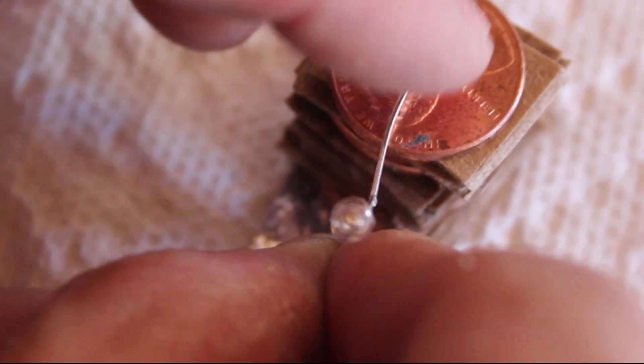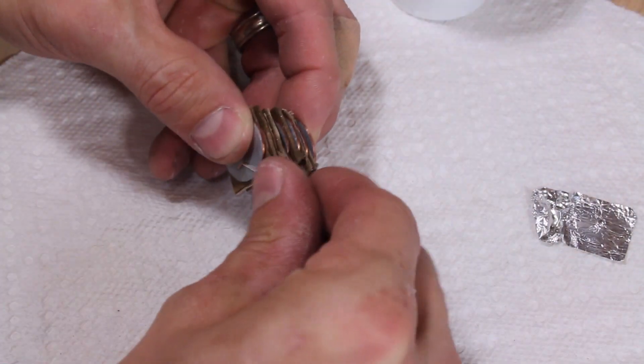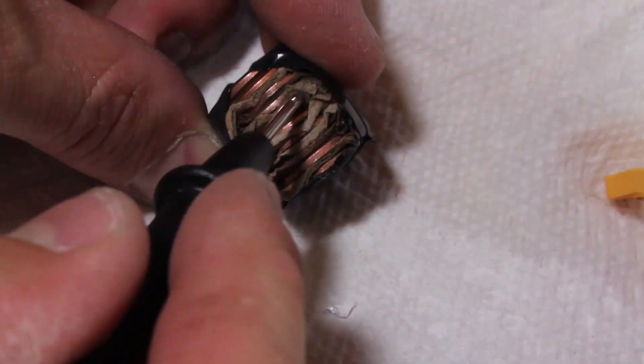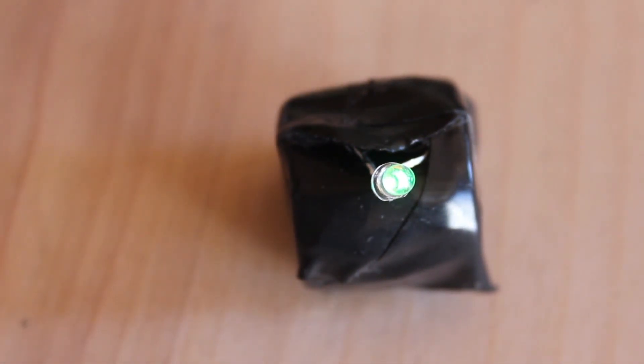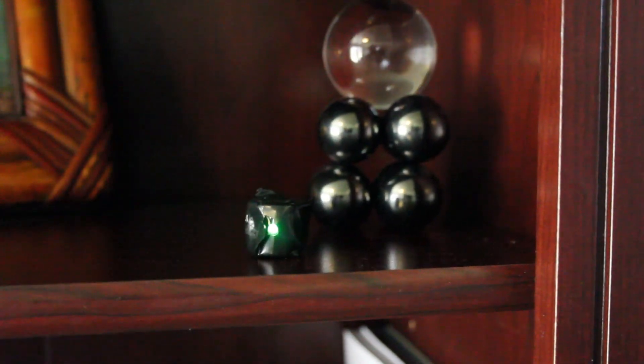So it works, and it's actually really impressive that I'm getting electricity from pennies. But now I'm curious to know how long this can last. I'll use some electrical tape to hold everything in place and try to fix these cardboard edges, because they shouldn't be touching. I'll do my best to make it airtight to prevent the wet cardboard from drying out too quickly, and then carry it with me for the next couple of hours to watch for when it dies out.